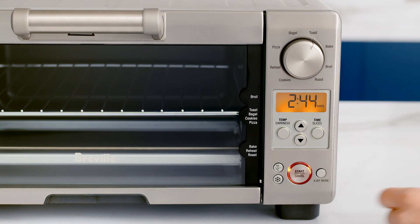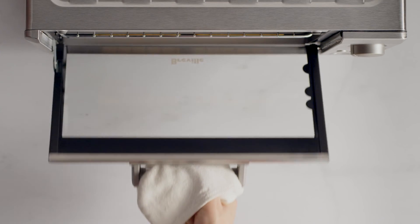The frozen food and a bit more buttons are smart additions designed to help you achieve the best slice of toast every time. The frozen button reduces the oven temperature and extends the timer slightly to make sure the toast is evenly heated without burning the outside.